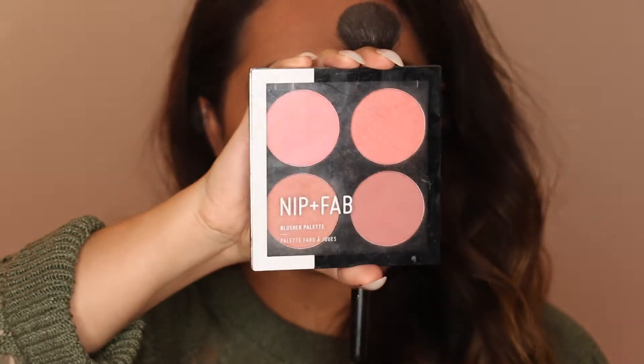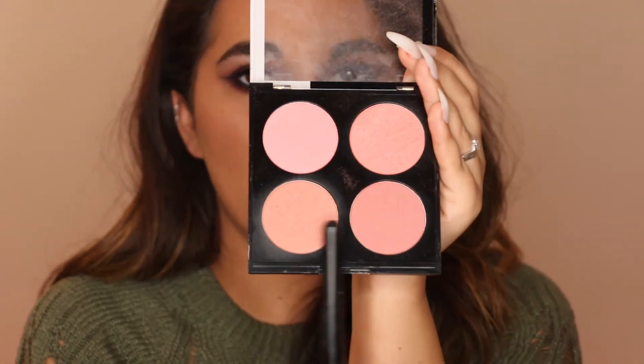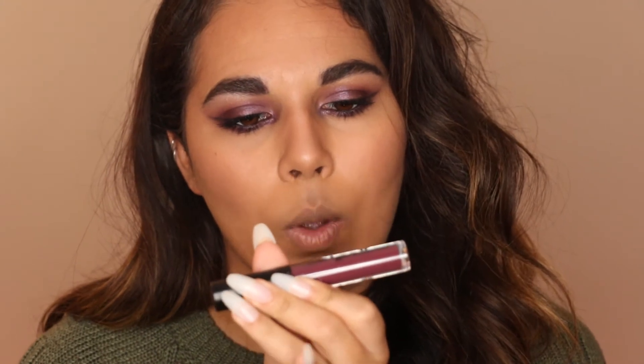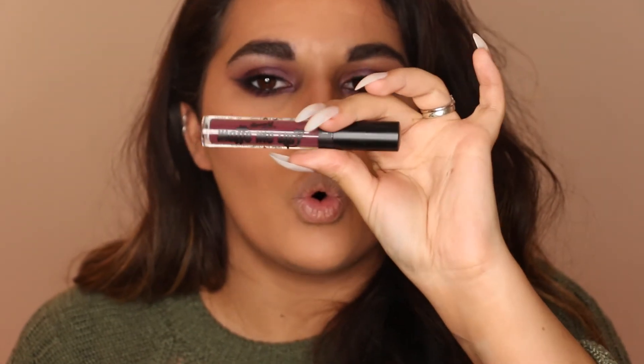I'm using the bronzer on the same brush — not for any particular reason, just because I can't be bothered to get another one. Then I'm taking the highlight shade and running that along the top of the cheekbone and down the nose. I'm going in with my Nip & Fab Blusher Palette in 01 Blushed, taking the bottom two shades — it's quite neutral and I didn't want anything too pink or peachy. Now for the double dark bit!